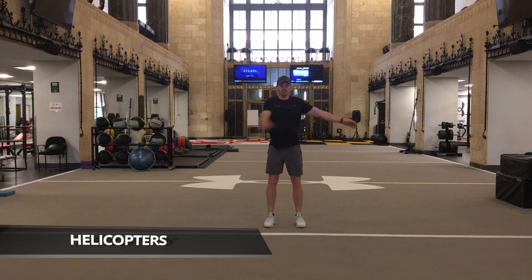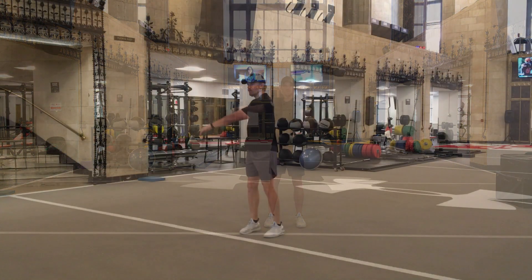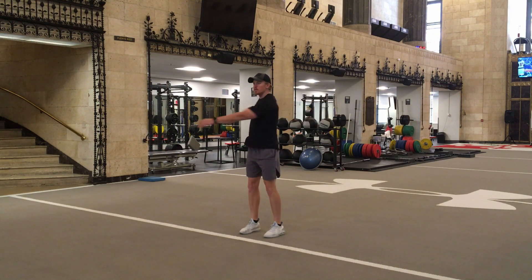Standing upright, loosen arms and start rotating side to side like a helicopter's blades. Go back and forth a few times, then progress to getting your hips involved. Repeat again a few times, then work down to getting your knees and lower extremities involved.